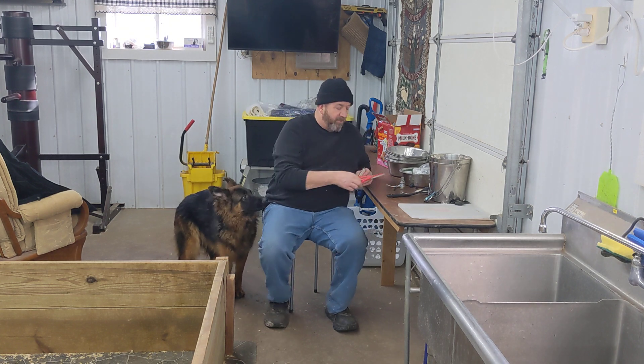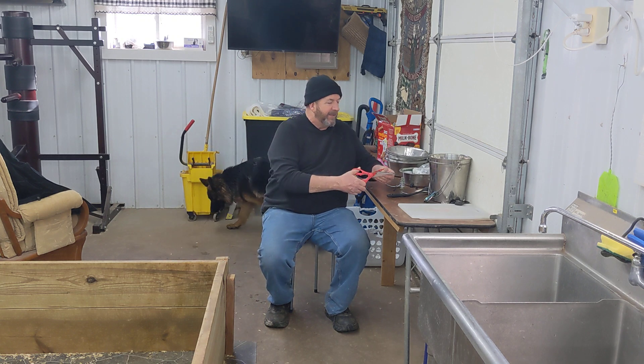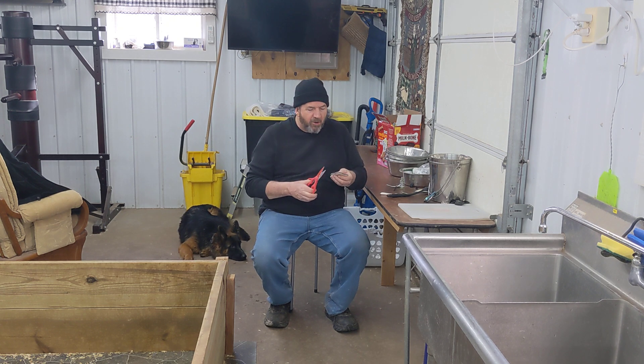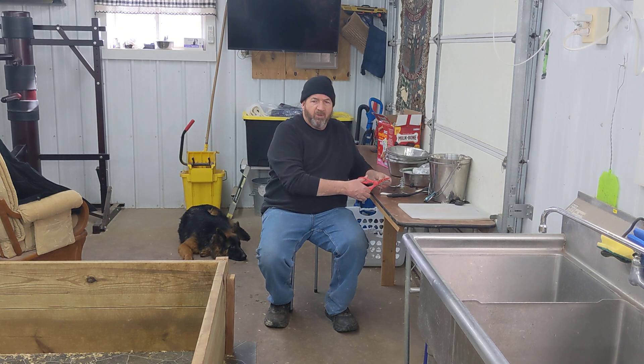I'm going to cut this a little bit because Eva's ear is not quite this wide, so let me trim it back a little bit. I heard about this from another breeder — I have not tried it, but I ordered it. It was around $12 or $15 from Amazon.